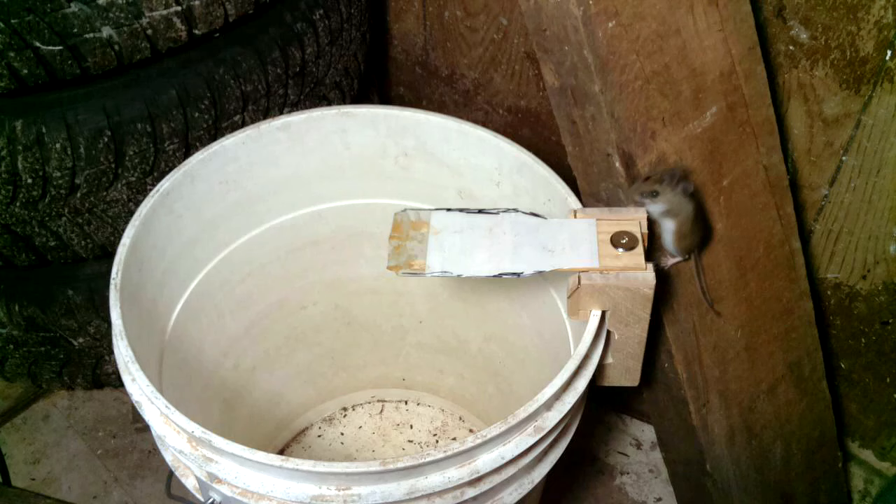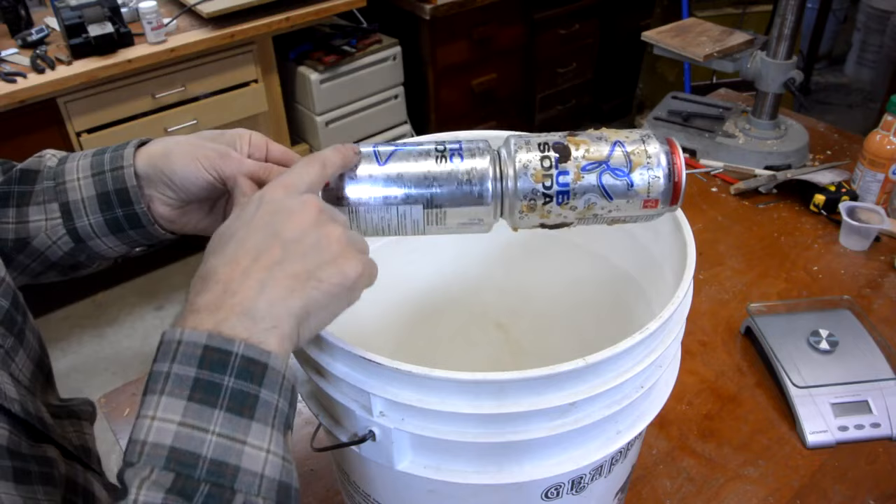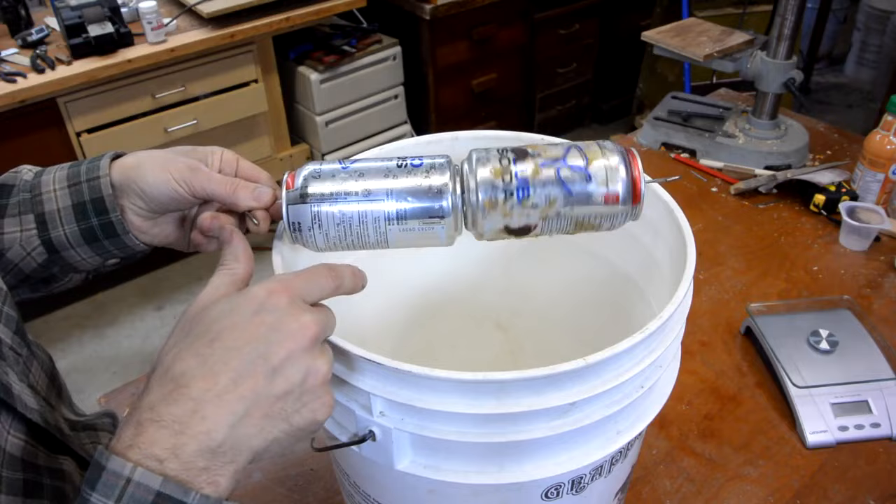This one works super well, and it could be made slightly more effective by making the edges of the ramp harder to grab. But realistically, the weighted can is very effective on its own already, and even a freely spinning can will work. So this is much easier to make, and I'd recommend you go with that. The weight I had in the can is about 40 grams.